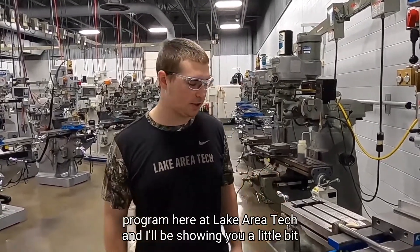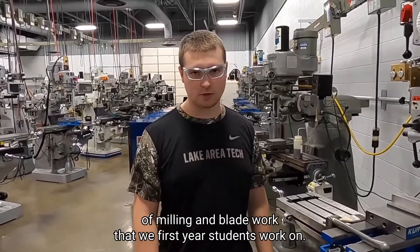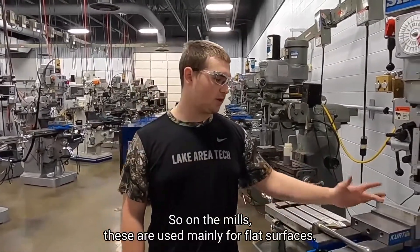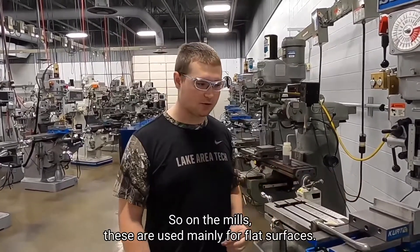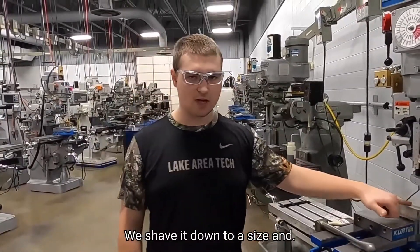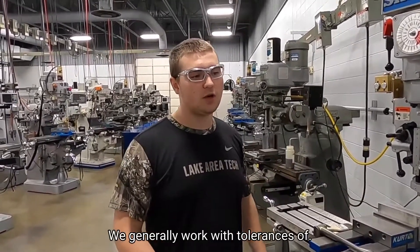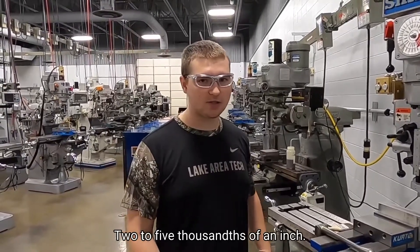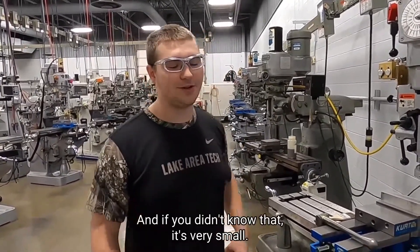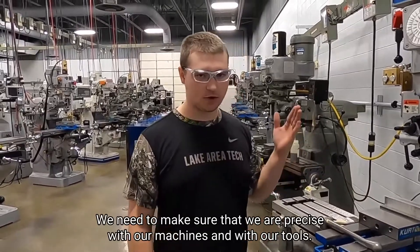Hi, my name is Cameron Schmitt. I am in the first year of the precision machining program here at Lake Area Tech, and I'll be showing you a little bit of milling and lathe work that we first-year students work on. On the mills, these are used mainly for flat surfaces — so blocks, rectangles, cubes, stuff like that. We shave it down to a size, and we generally work with tolerances of 2 to 5 thousandths of an inch. If you didn't know that, it's very small — we need to make sure that we are precise with our machines and with our tool.